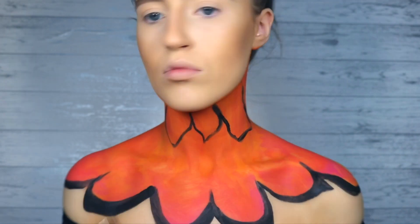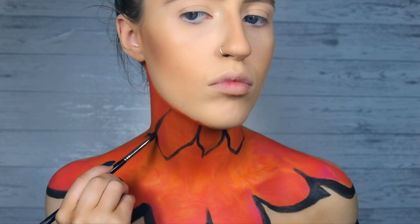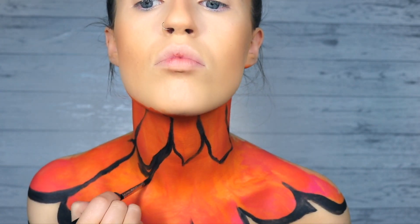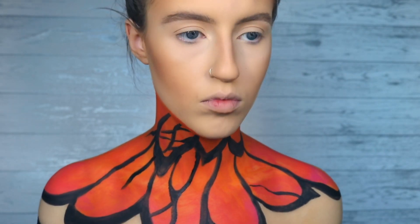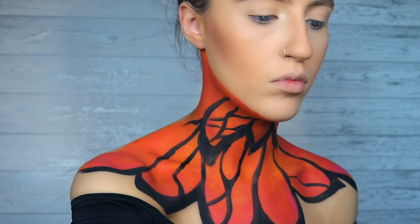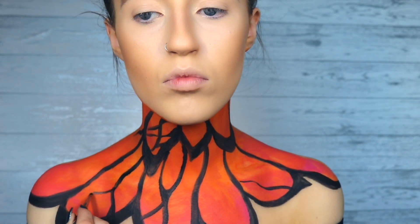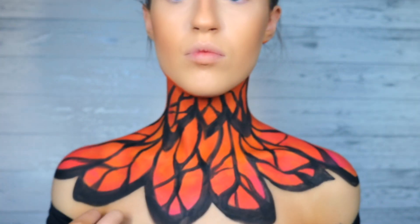Just creating smaller wings on my neck. Again, this is where your reference picture is gonna be super important — you can use it to start filling in all the little details of the wings. For the smaller details inside the wings, I'm just gonna start creating smaller little lines. You can switch up your brush if you want to. It should be looking something like this.